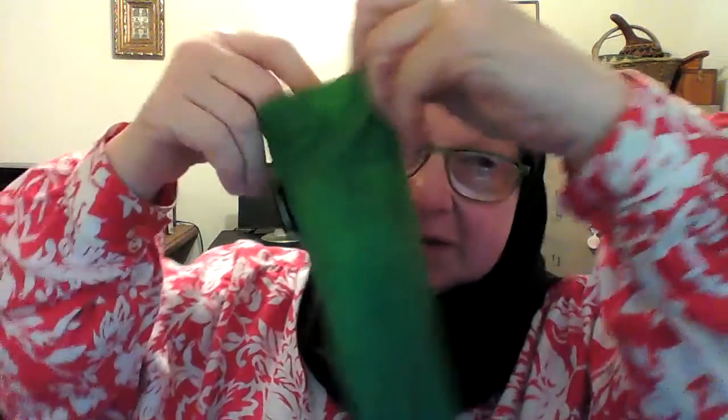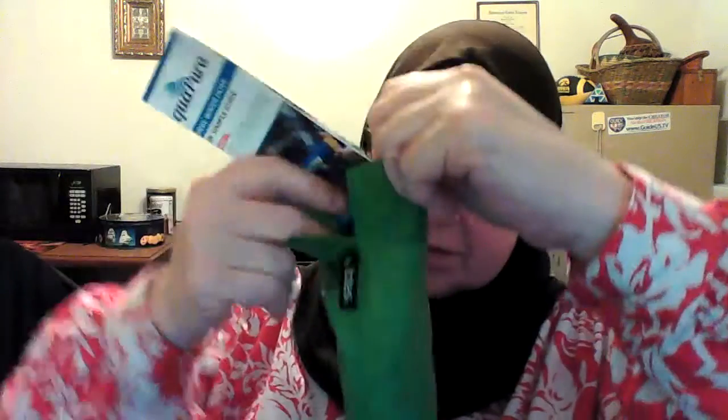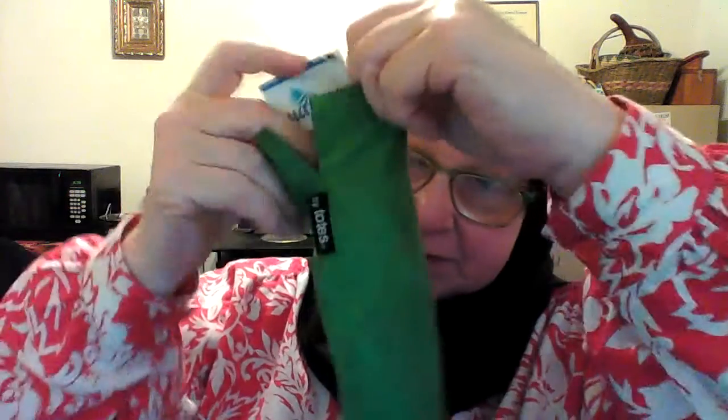I put the filter in, I can put the accessory packet in there, and I can even slide the instructions in there. So eventually what I would do — if I want to keep them — I can put them in a little bag by themselves.